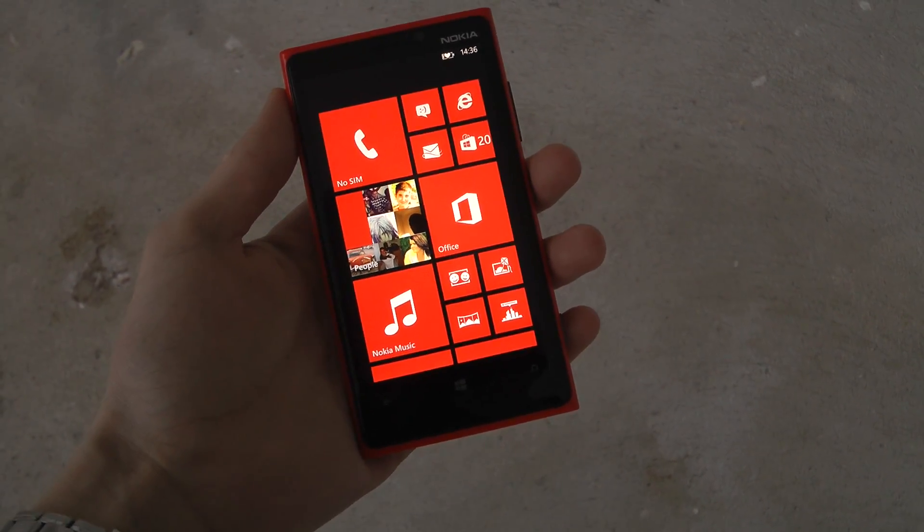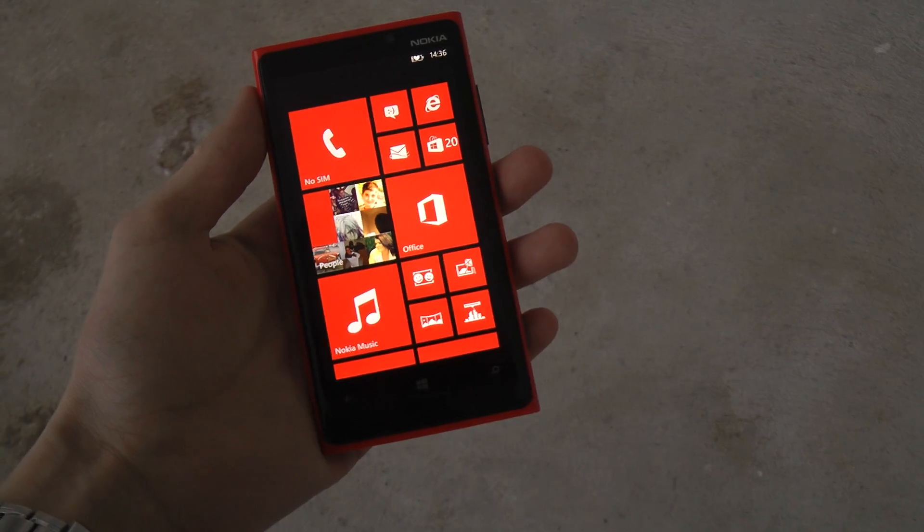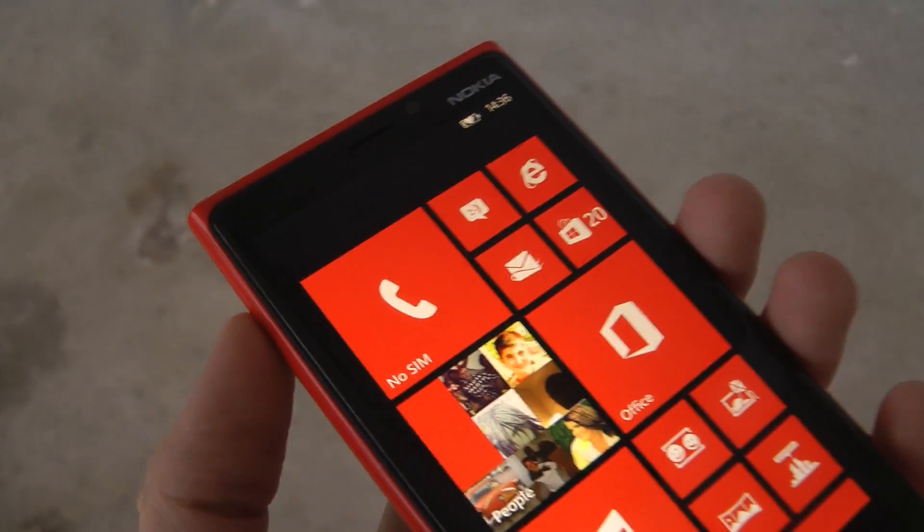Hey guys, so today we're going to go ahead and do the drop test of the Nokia Lumia 920, and we are really going to go ahead and test it.